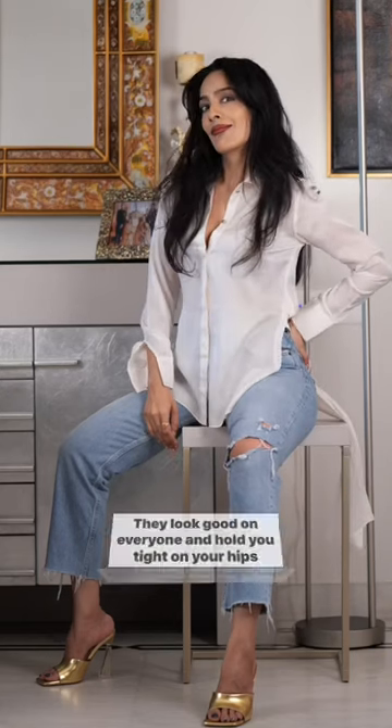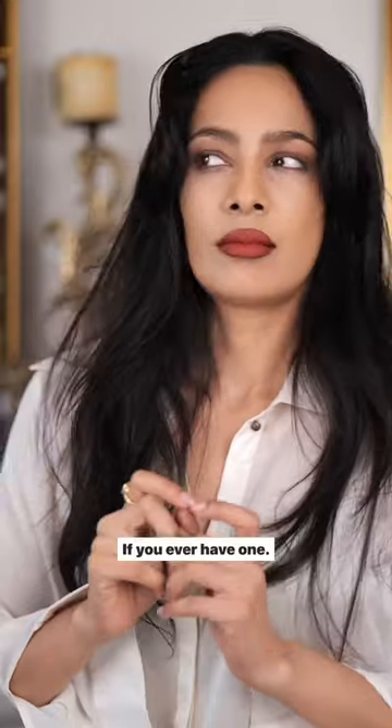They look good on everyone and hold you tight on your hips — something your boyfriend never will. If you ever have one.